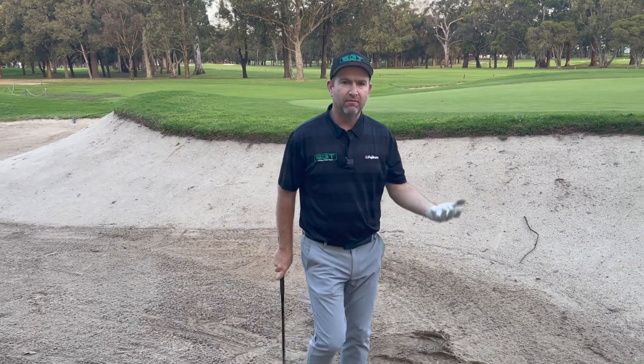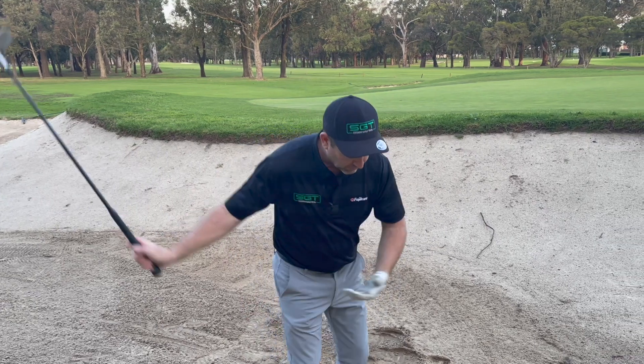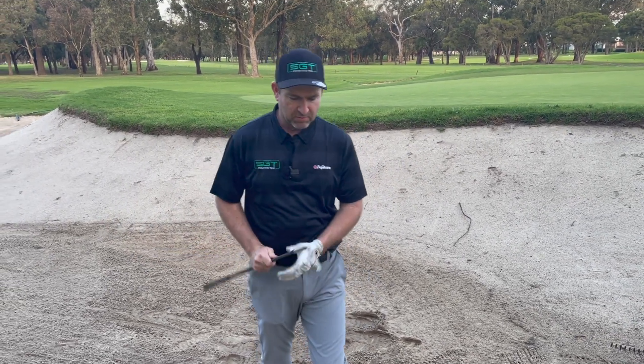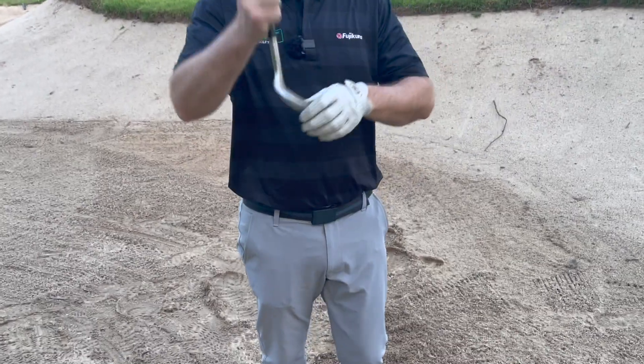So if you get plenty of loft, get through that sand, open that face. Once we open that face, it exposes that bottom edge and that will help cut through that sand. Hopefully that'll help you with those short-sighted bunker shots.